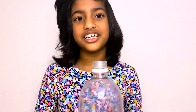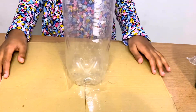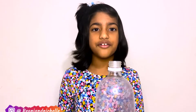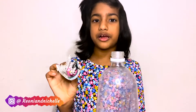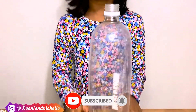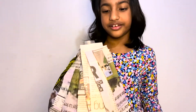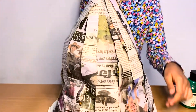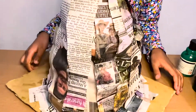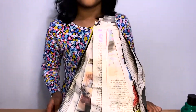We need to sellotape the bottle to the cardboard like this. So we have to make the newspaper into balls, and then we have to glue them onto the bottle to make the shape of a volcano. I've stuck the newspaper onto the bottle to make the volcano shape.